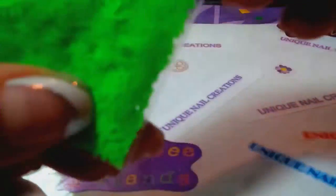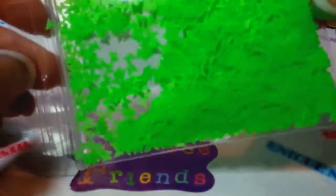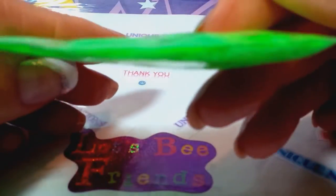Let me show you the colors I have. This is the neon green butterfly. It comes in a two by three bag. I'm doing teaspoon sizes — this is like a heaping teaspoon size of the butterflies.